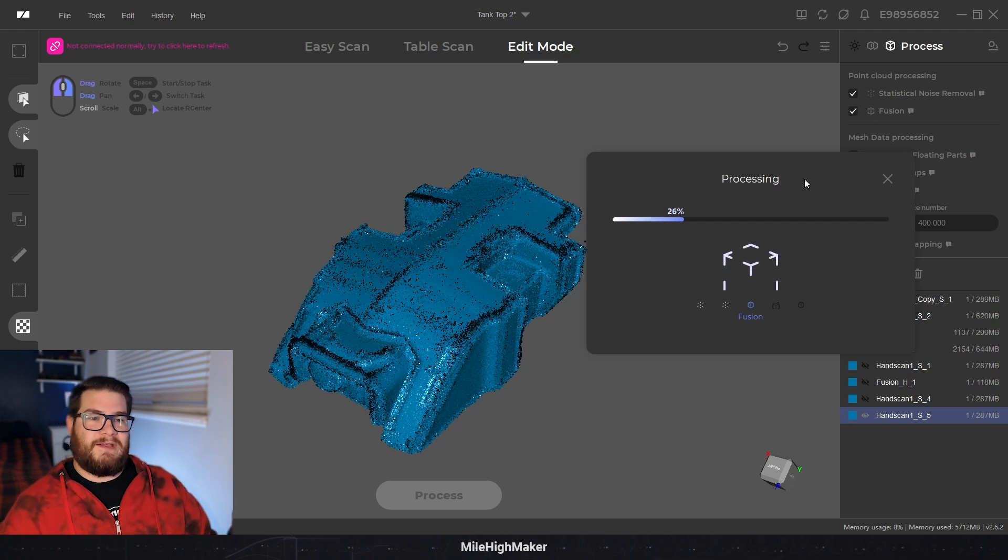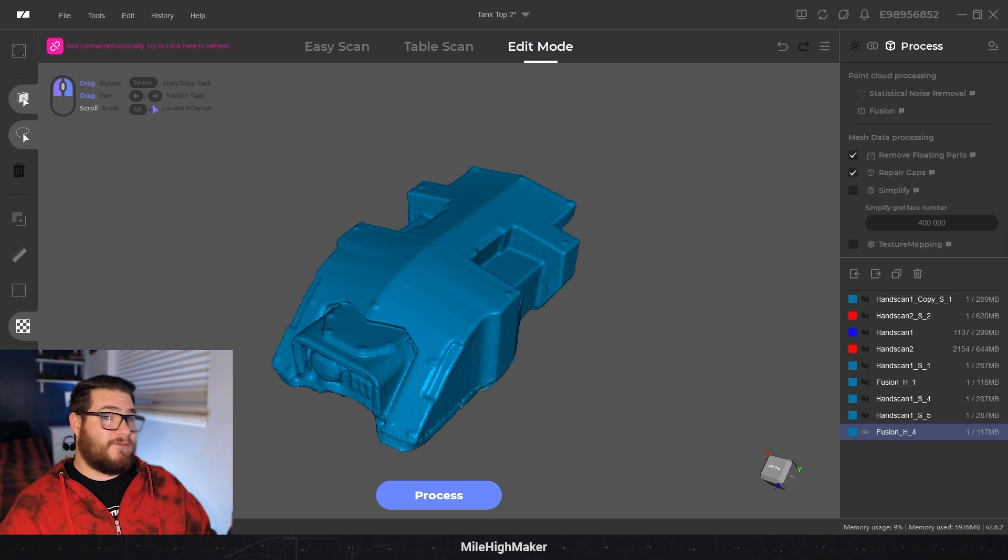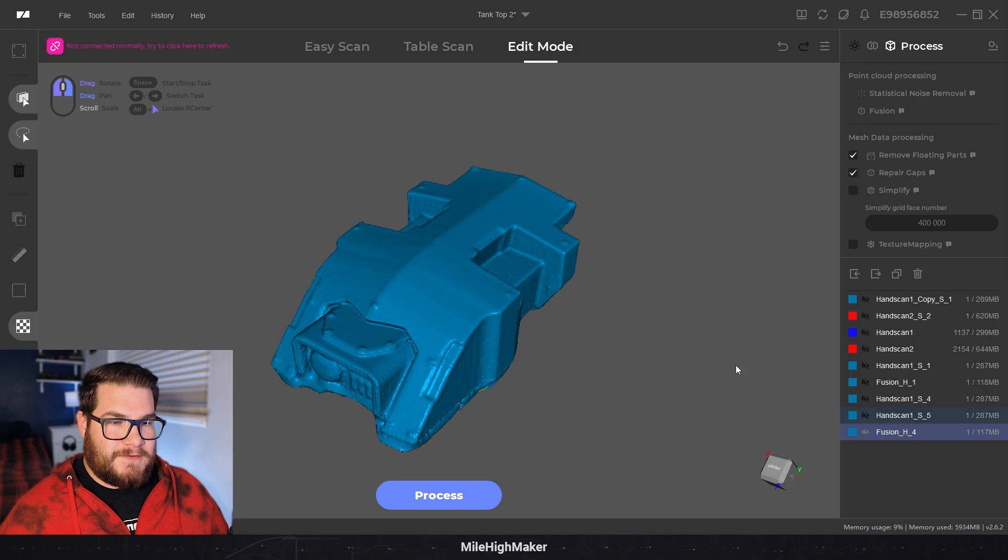This takes a while. These few scans I've shown you took an entire week's worth of free time. Processing and saving takes a lot of time once you start getting a ton of point detail. Even though I have a computer perfect for 4K editing, it does not utilize this computer at all.